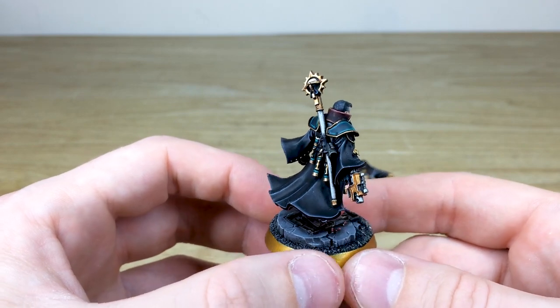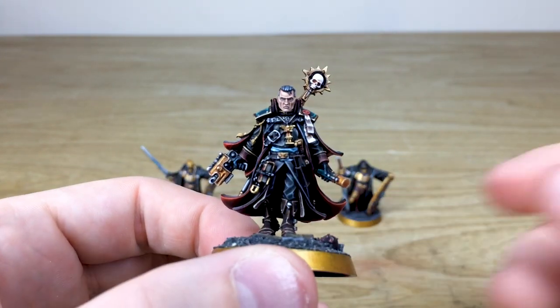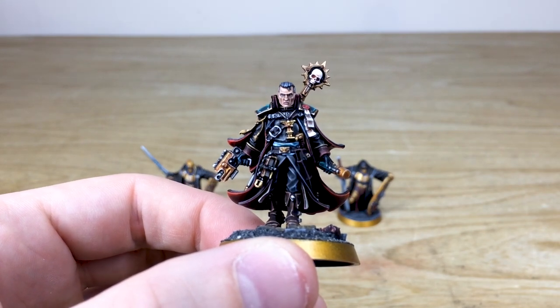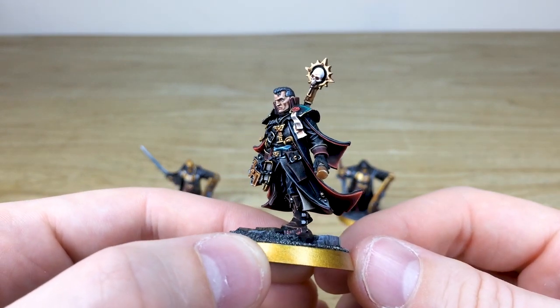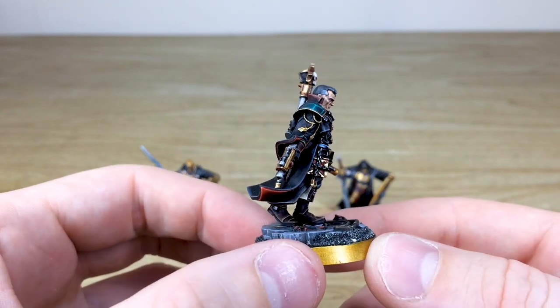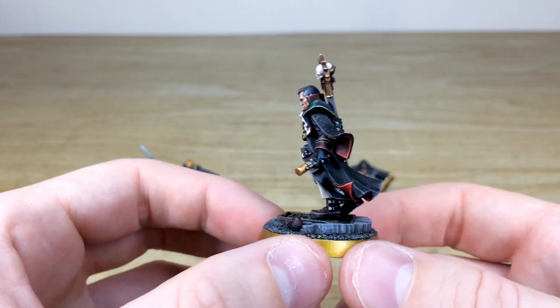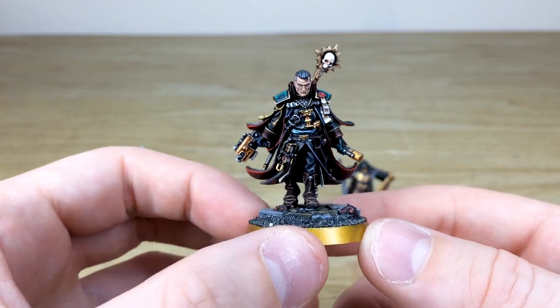Moving back around to the front again, all the eyes are painted, his eyebrows and everything all done — really gaunt kind of face. You can see the slight graying of the hair as well, just to show his age. I absolutely love this miniature ever so much and Matt's done a phenomenal job painting him.